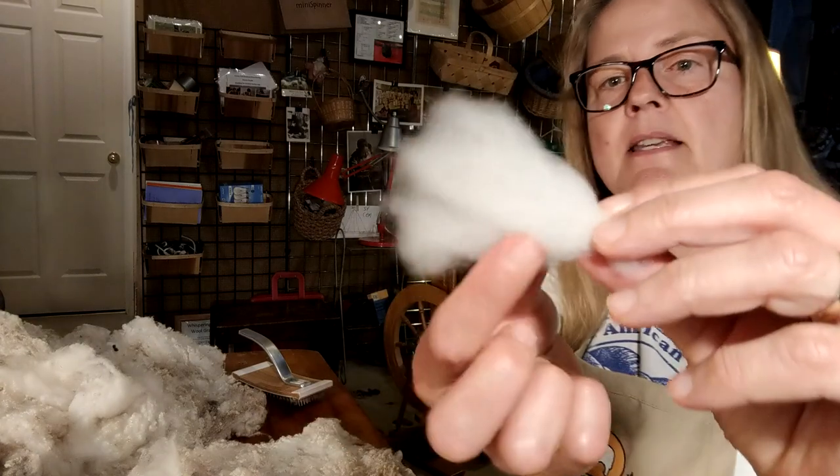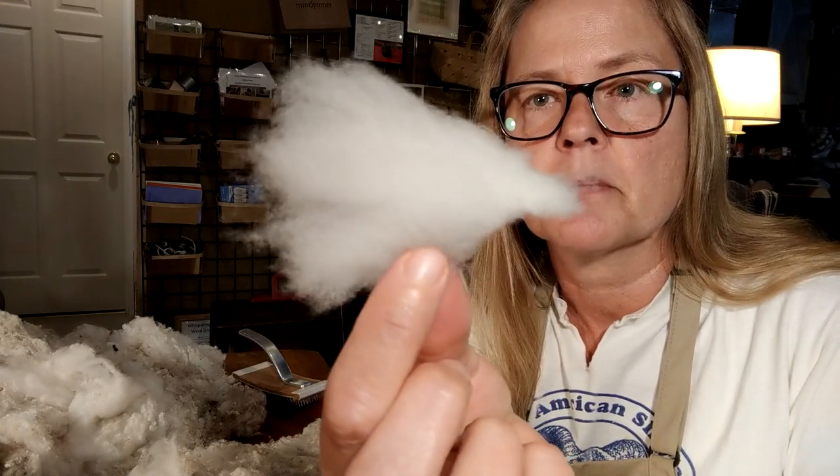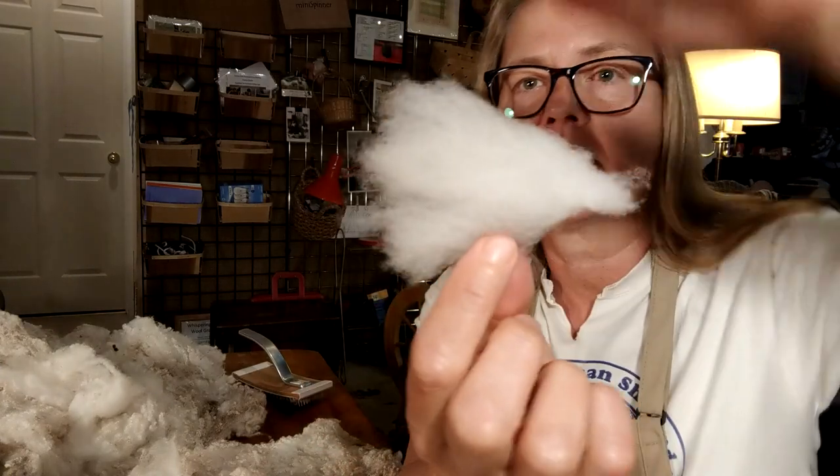I sorted out quite a bit of that wool and spun up a skein. I've got somebody asking for white, and I've burned through all my white wool, so this is going to be a good substitute. It's a pretty creamy white. So that's the flicked lock.